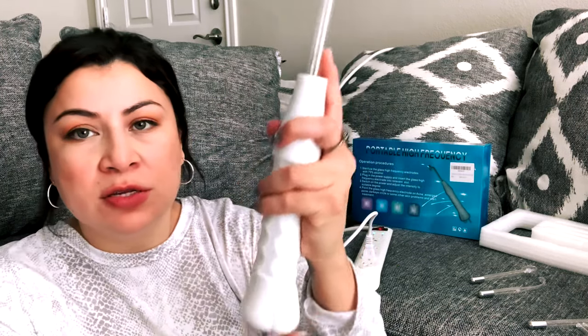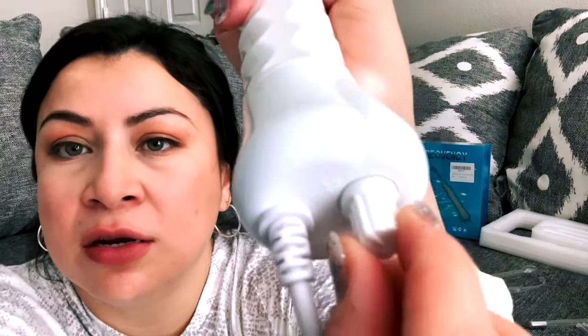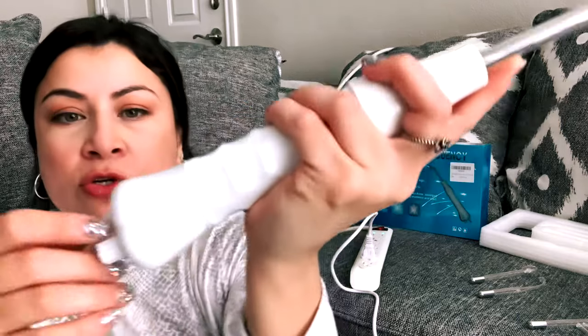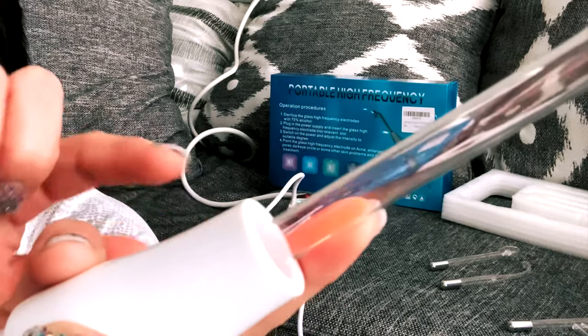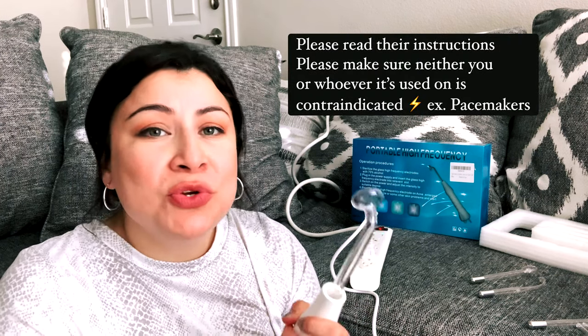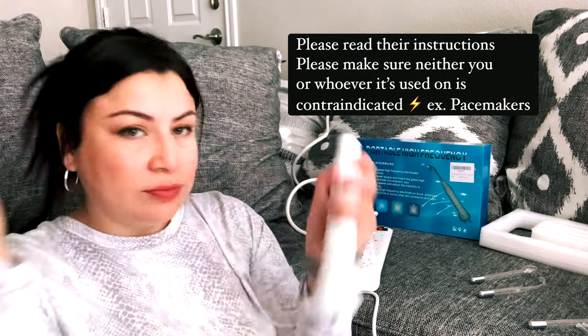These are very delicate, so be very careful when you put them in. Let me put my finger on it to ground it — you're going to hear it. You're probably not going to be able to see it, but this kind of glows fluorescent orange. Now you can kind of see it on my finger — it goes all the way through to the tip. I did buy a gauze mask that I'll show y'all in a minute, which helps this work more effectively on somebody's skin. If you're not a licensed esthetician or beauty professional, please get advice on how to use it so you don't shock yourself or hurt somebody else.